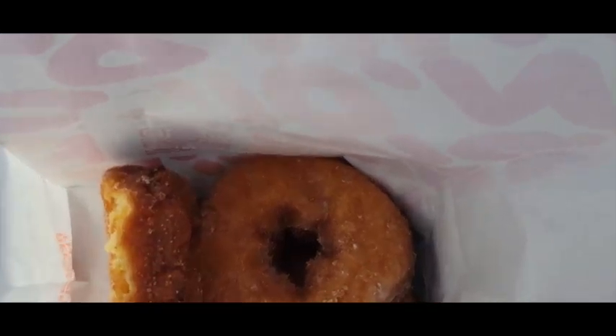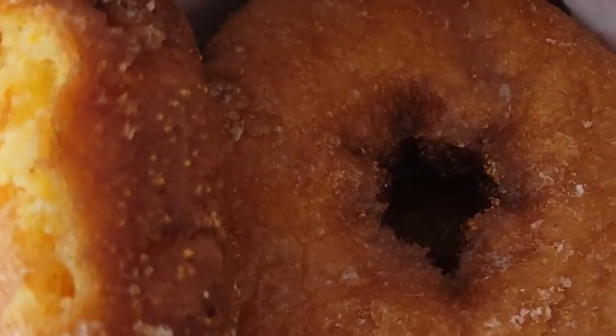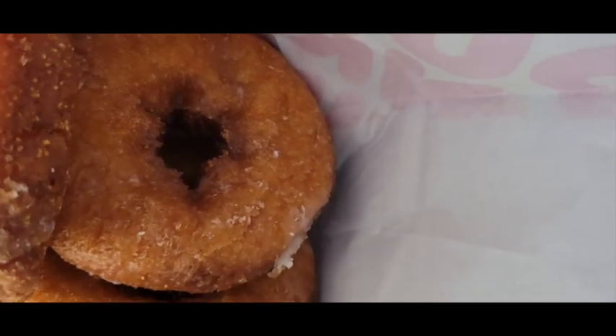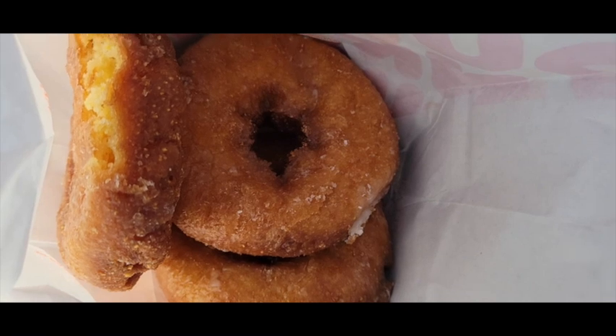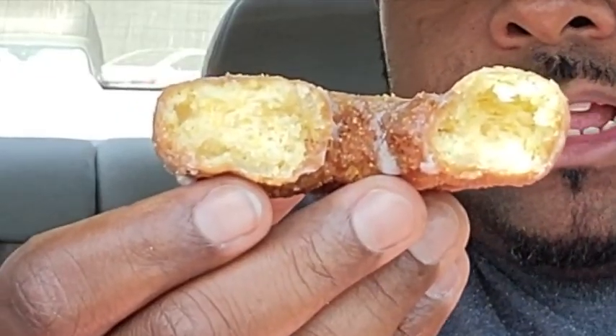Let's take a look into this bag real quick and show y'all what we're looking at. So we got three of them jokers right there looking all nice and glazy, and then you got the cornbread-y part right there. Boy, these jokers look good. I think I'm ready to tear up into some cornbread. I'm going to break one open real quick, let y'all see the inside. The inside is looking real cornbread-y. Smells like cornbread for real. But there's only one thing to do, and that's try this bad boy out.